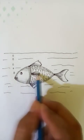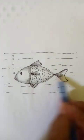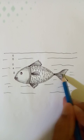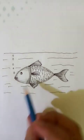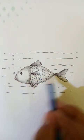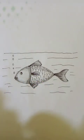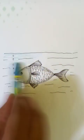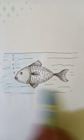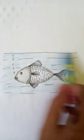Let's make it darker. This part also darker. Also this part darker. And the tail is darker too. We can put a little blue color in the water to show the fish in the water and make it more lively.